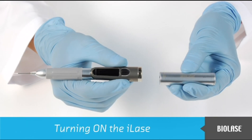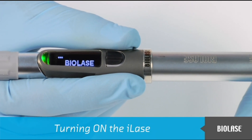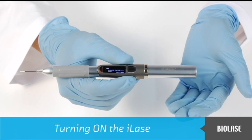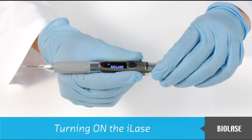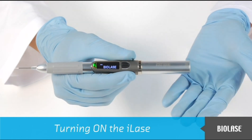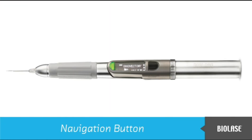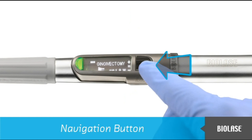The iLaze rechargeable battery easily attaches to the main body. The battery snaps in magnetically, and there is no need to twist or tighten it. Either side of the battery may be inserted into the main body — there is no positive or negative side. Once attached, you will use the black navigation button to control the system. The black navigation button has three positions: up, down, and pressing in.